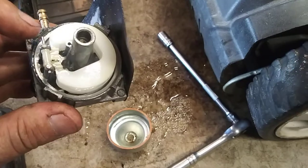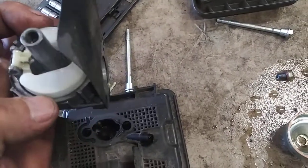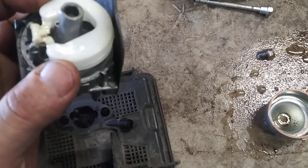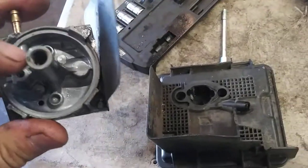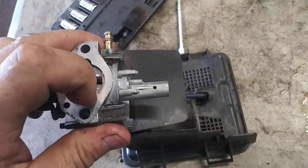Now we're going to take this pin right here out that's holding the float in place. Pull the float straight up, right on out, and it'll come right out. The jets we're going to concentrate on are inside here, inside here, and inside here.